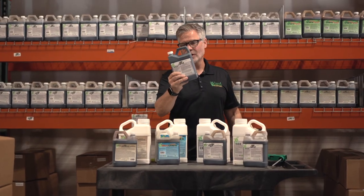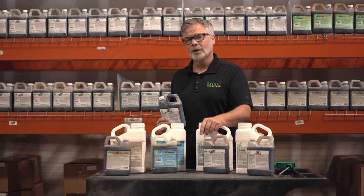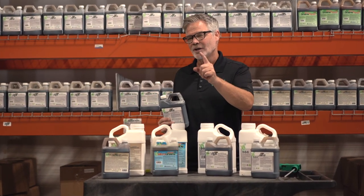Pick up some Aerate today — liquid aeration. I'm Alan Hayden, the Lawn Care Nut for Yard Mastery. I want to thank you for supporting an American small business, and I'll see you in the lawn.